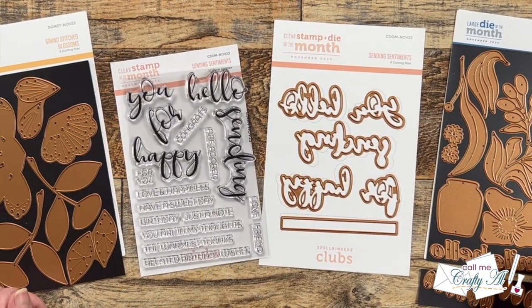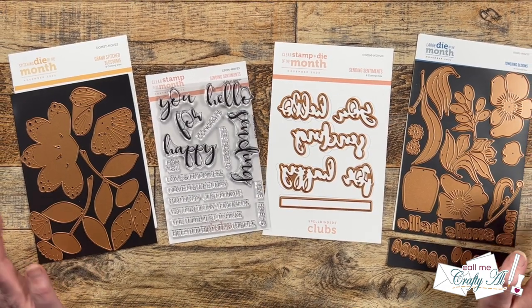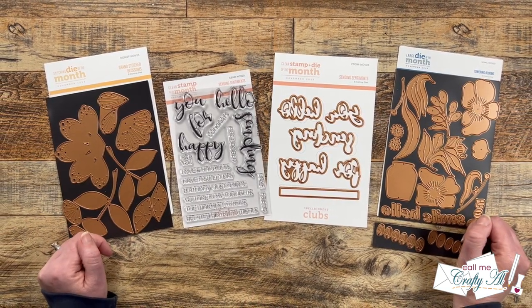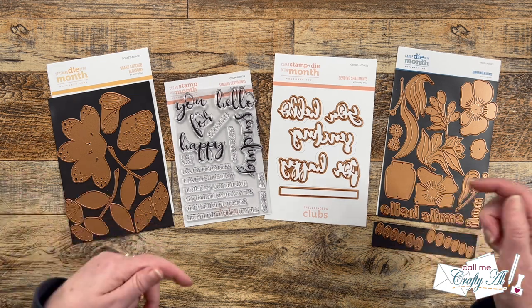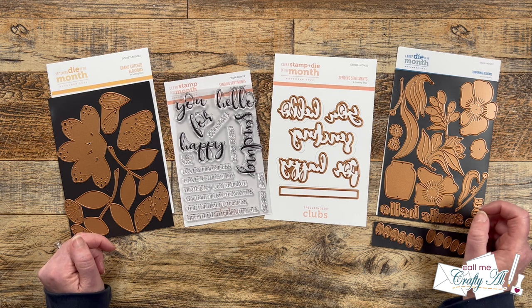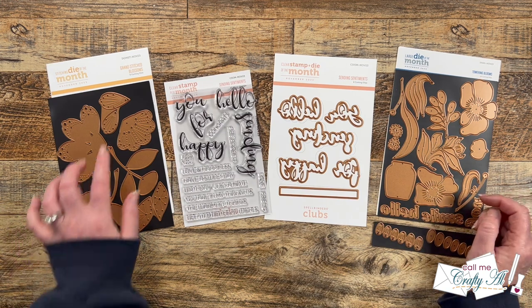Each month my friend Lynn of LV Handcrafted hosts some fun casual hops here on YouTube featuring new Spellbinders products. Since I receive three of the club kits each month, I like to participate not only to put these to good use but to see what others are creating as well. Please make sure you visit everybody's video — check the very top of my description box for the next person in line and a full list of everyone in the hop.